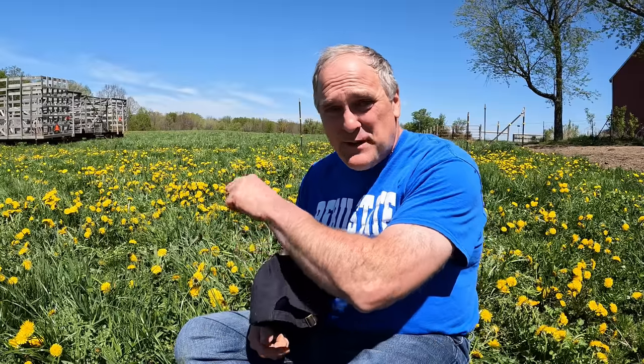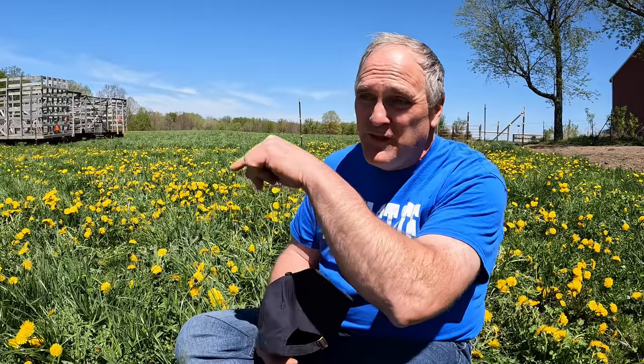Grass tetany and bloat on spring pasture are always important topics, and they're all related. Mineral is related to grass tetany, bloat is related to pasture, and pasture mix is related to both bloat and grass tetany. In my case, fly control is also related to mineral, so we're going to cover all of that.